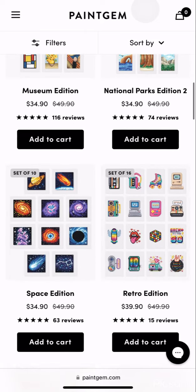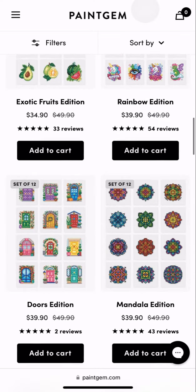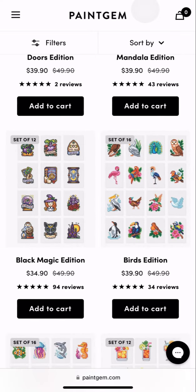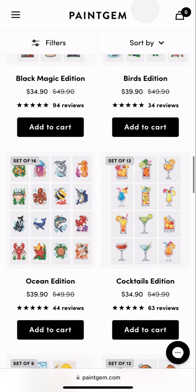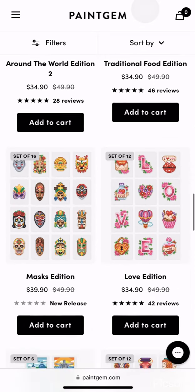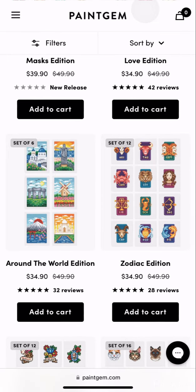They also have museums, more national parks, a retro edition, and space. Anyway, just want to say thank you to PaintJim. If you decide to come on here and purchase any of these, be sure to use my discount code hobbyguy4640 — I'll put it at the bottom of the screen. You will get 10% off your order. Thank you PaintJim, thank you to my viewers, and we will see you in the next one.